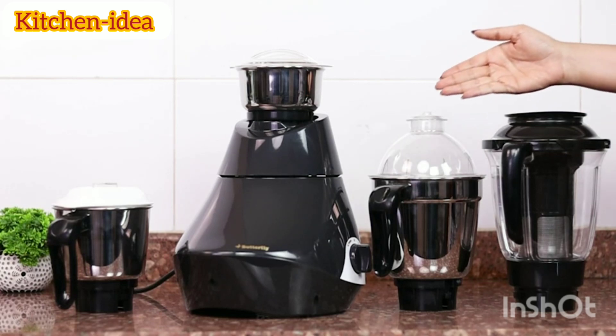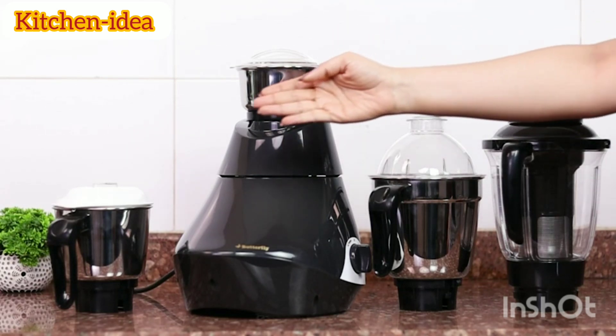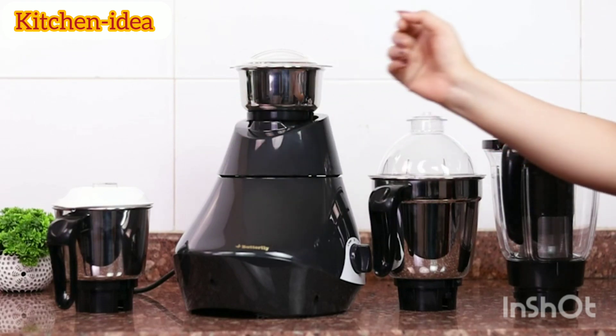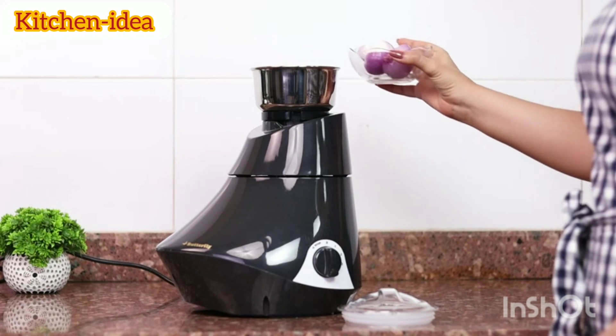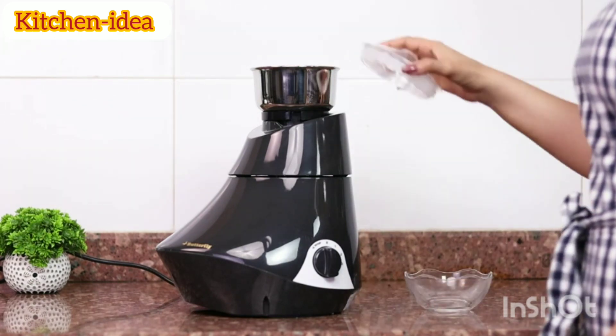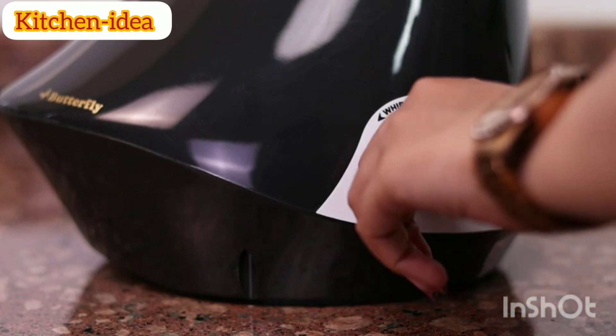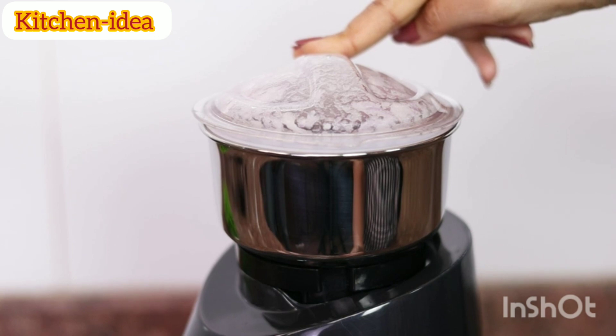This multipurpose mixer grinder is suitable for wet grinding, chutney grinding, grating, mincing, dry grinding, and blending. The mixer has super sharp plates with an RPM of 17,000 to 20,000, making cutting, chopping, and mixing ingredients of any shape or size super easy and convenient.